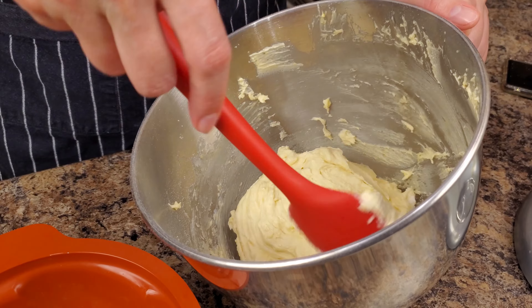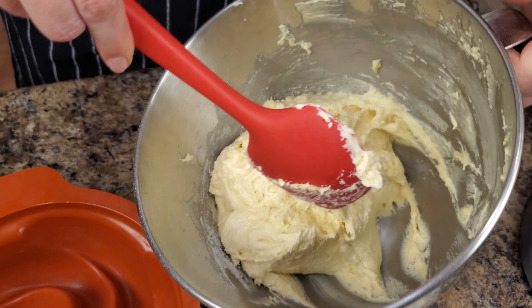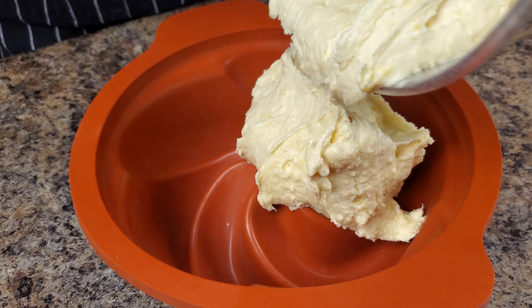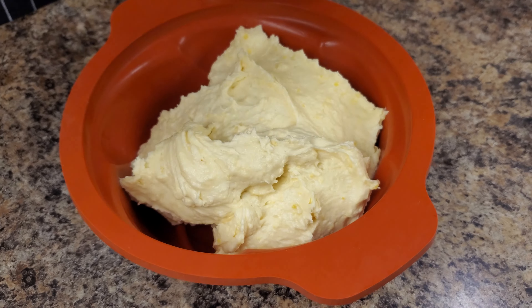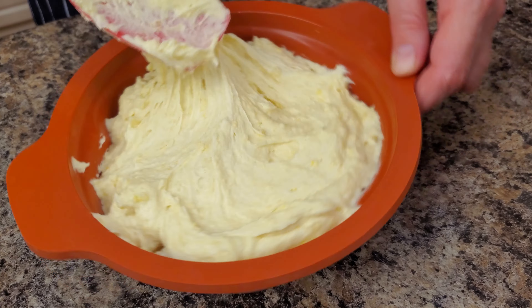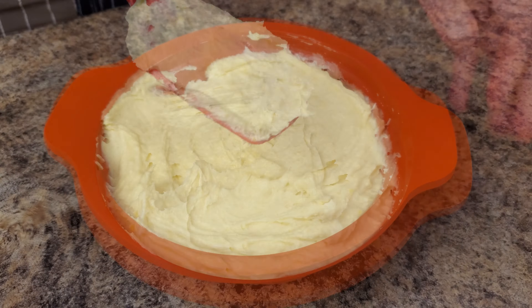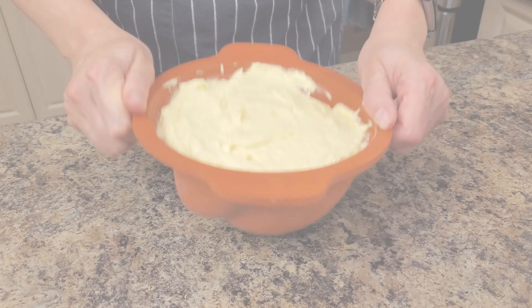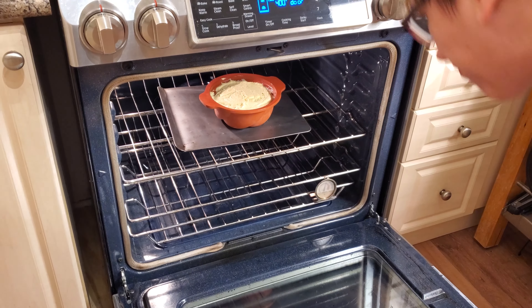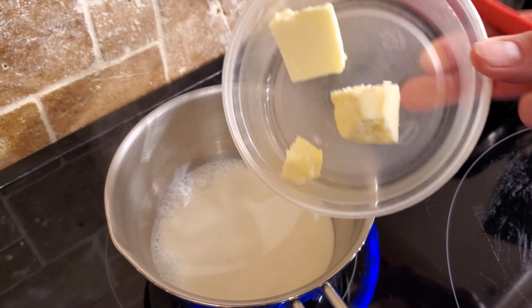Mix it a little bit with a spatula, pick up everything from the bottom, and the dough is ready. I used a silicone form — you don't have to. You can use any form you like, but it's better if you use a bundt cake form. That way your cake will bake evenly and it won't take as long. Because my form is very tall, instead of 25 minutes it took about an hour. So keep that in mind.